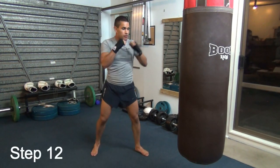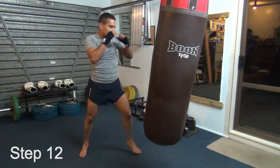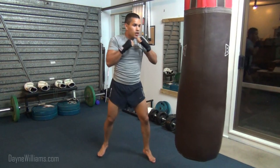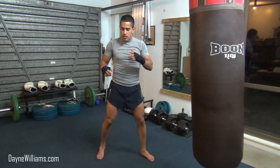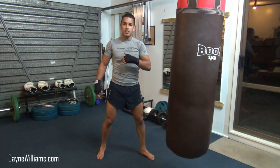So in stance, from out of range, we're going to step in range to punch. One, two. Step, two. What you notice is I've stepped in to punch. My back foot hasn't moved — that stays there.